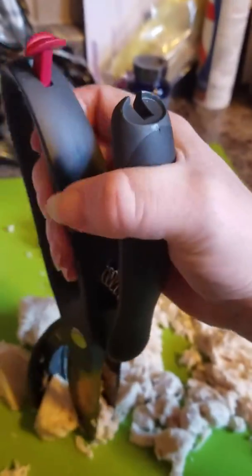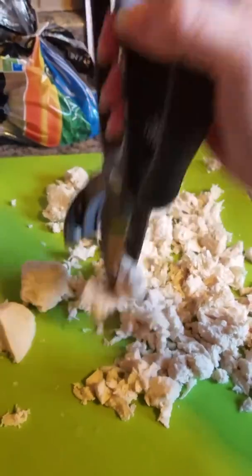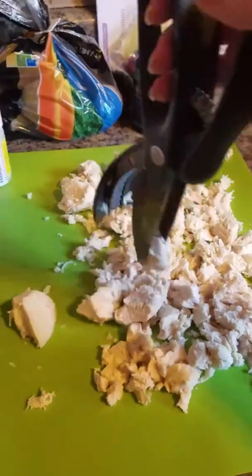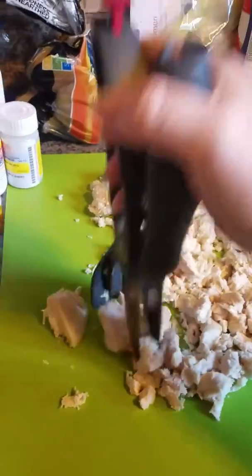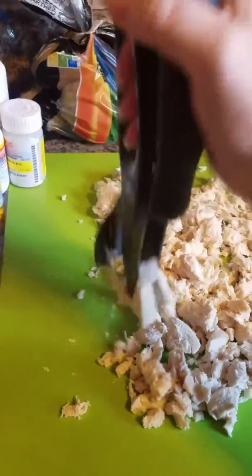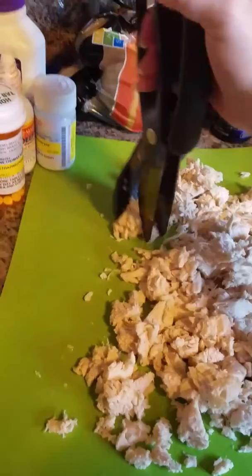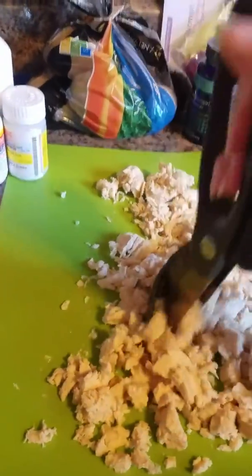You just put them in your hand, grab it, and you crush it. It does the same thing, but you're not twisting your wrist. And it's super fast — I'm chopping this meat super quick. These choppers are amazing.